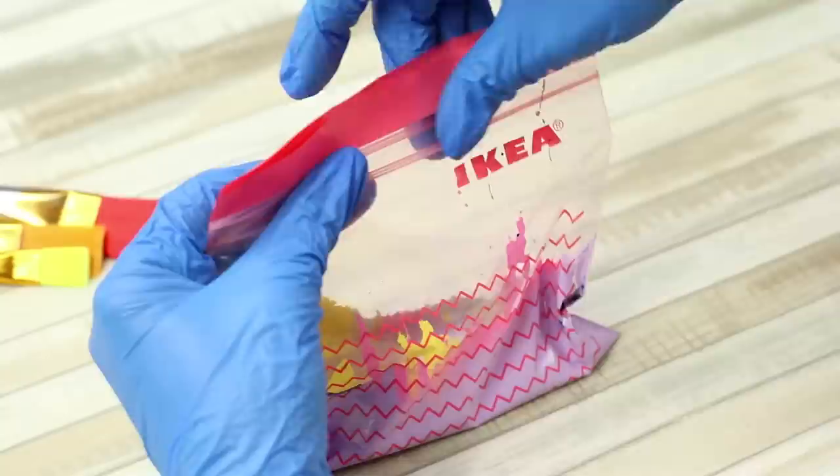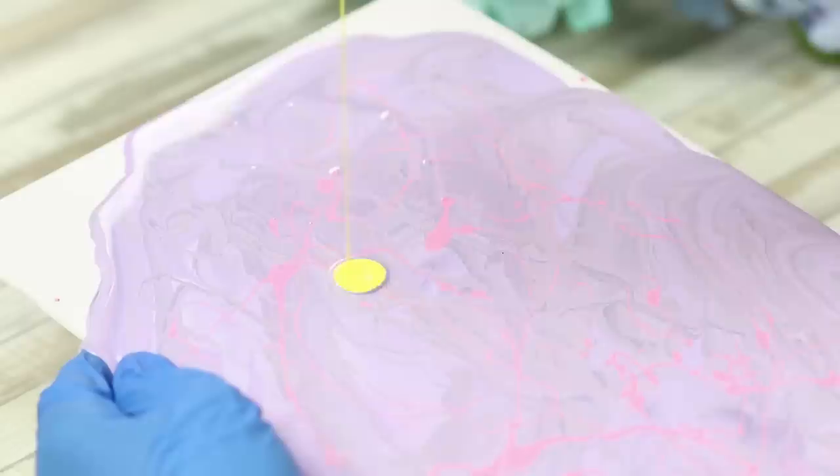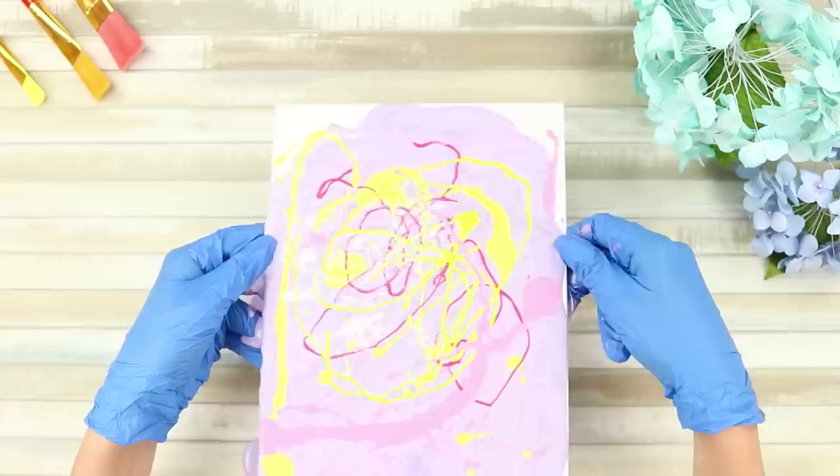Now take a Ziploc bag and some paint. Pour the paint in the bag and mix several colors at once. Add some bright colors and close the package. Now take scissors and cut a corner. Pour the colorful mixture on a white ceramic tile. The result is very gentle swirls. Distribute the paint over the surface. Add some more colored curls — pink, red, yellow — with a wooden stick. Let the extra paint drain and the colors will blend simultaneously. Now wait until the picture dries. In the meantime, you can find the perfect place in your home for it!